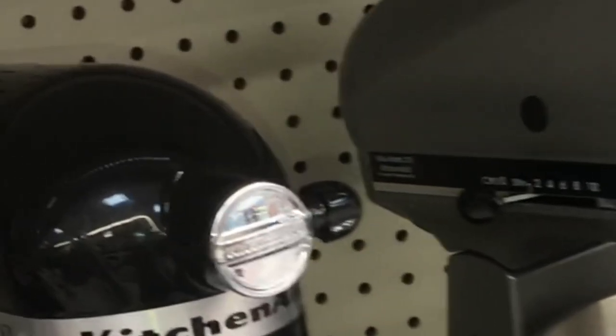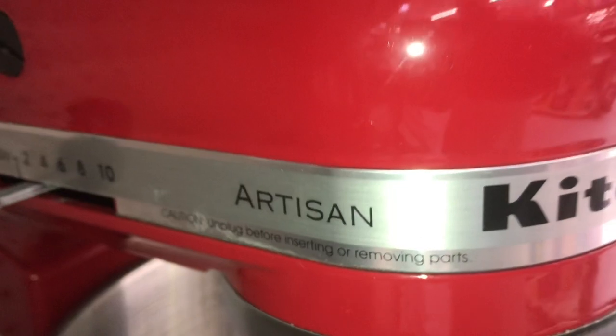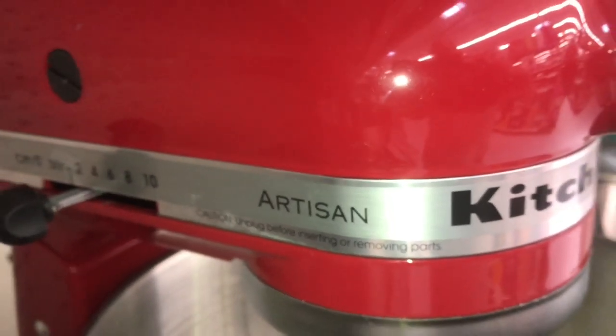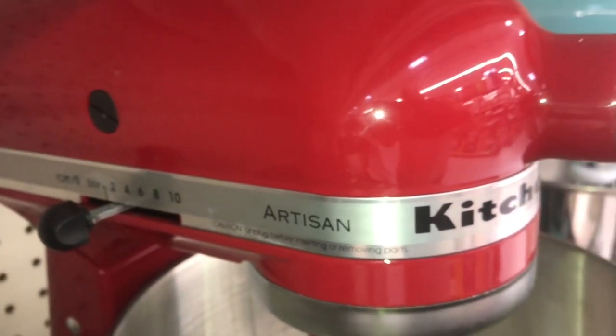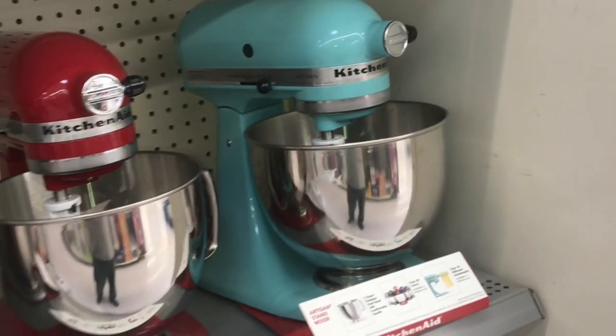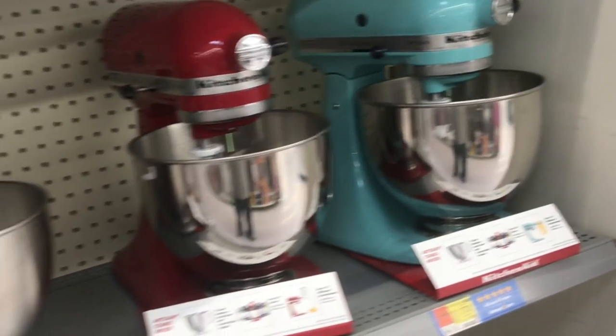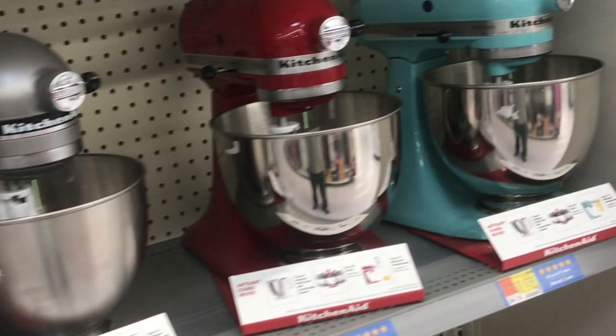There's another model called the Ultra Power, which is very close to the Classic Plus in performance. The next version is called the Artisan — there are like 13 different colors. Empire Red is one of the most popular colors, and black and white are also really popular. The Artisan definitely has enough power to handle kneading bread, but it's not going to have as much power as the commercial industrial ones that have a DC motor.